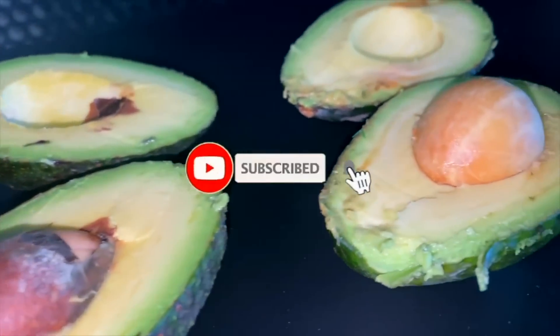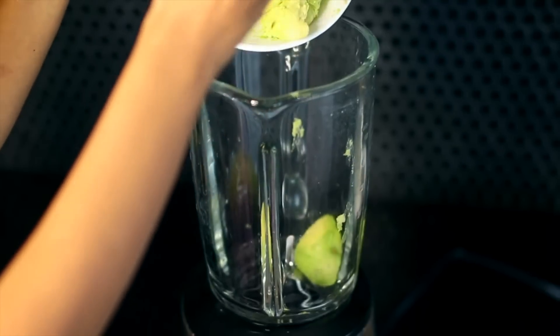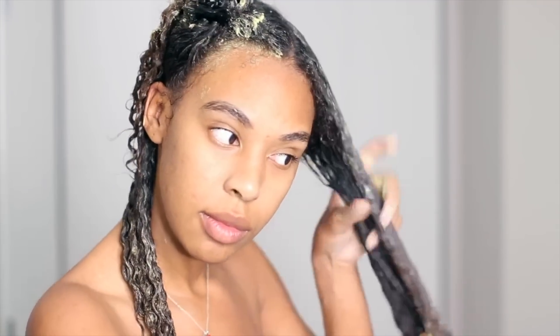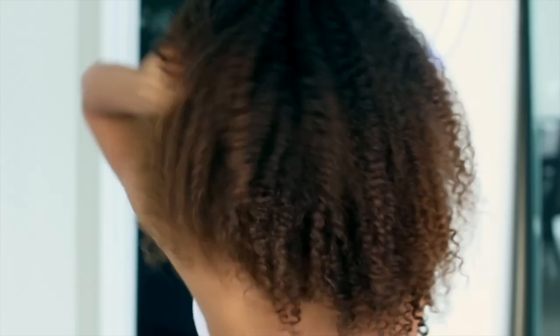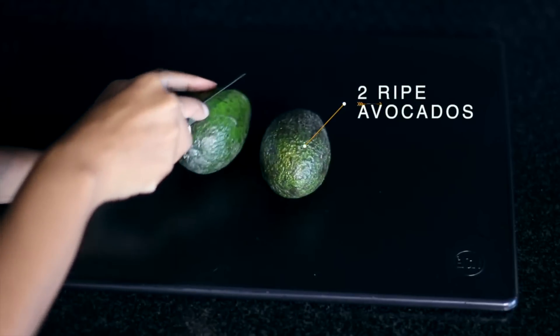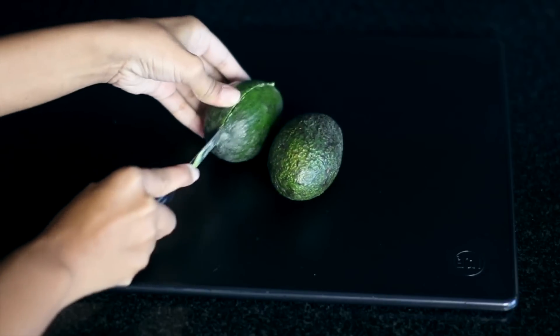Hey guys, welcome to my channel! Today I'm going to be sharing with you one of my favorite DIY treatments of all time. I've shared this before but I wanted to make a new updated video on it. This is also Cardi B's favorite DIY treatment — when she first posted about it everybody was tagging me. But this treatment has been around for a long time and it's absolutely amazing for damaged hair.